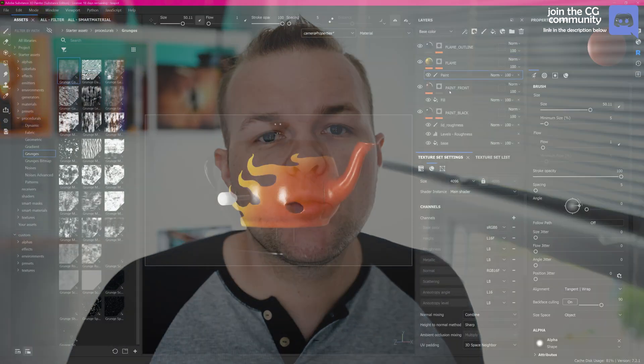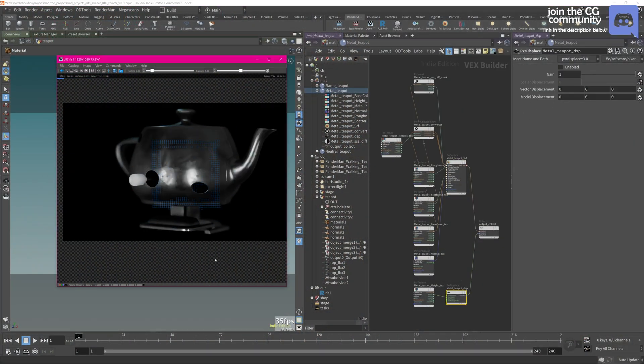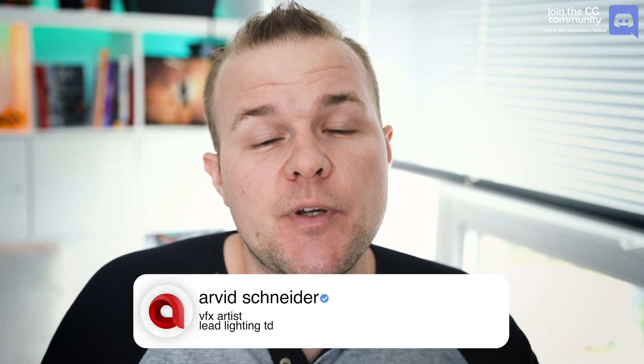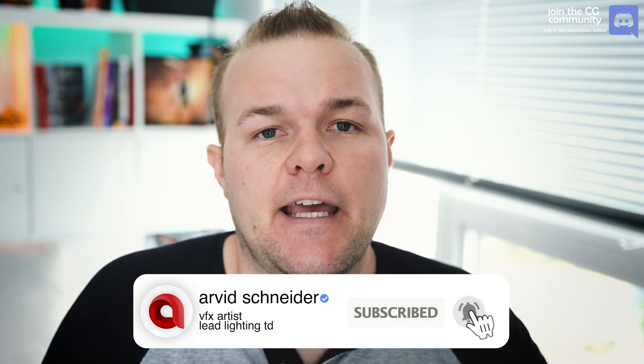I will first show you how to create a few materials using Substance Painter and then go through the export process using RenderMan's new plugin. After that, we'll be diving into Houdini where I show you how to use the RenderMan plugin to get your materials in and assign them to your objects. Make sure to subscribe and turn on the notification bell for more RenderMan tutorials.